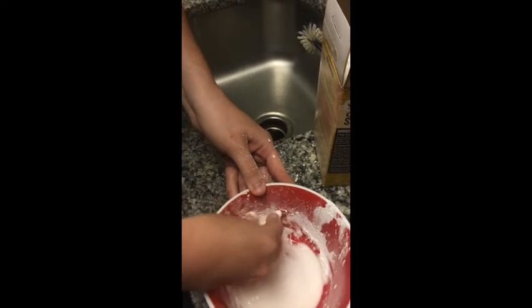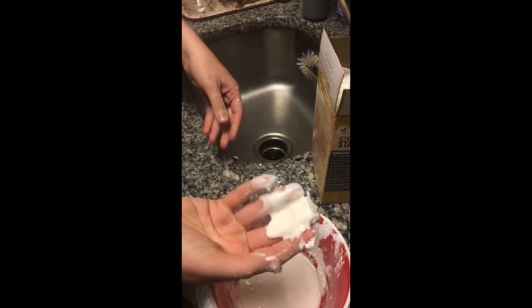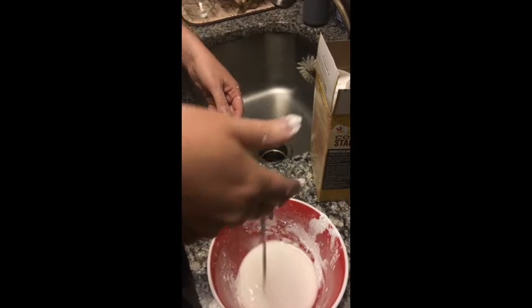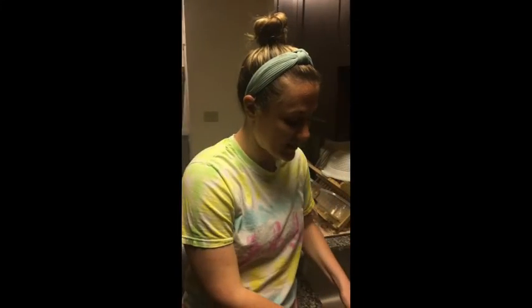Oh my gosh, it's so hard to pick up. And now it's liquid. Look at that — so cool, right? Okay, friends, I'm having so much fun. Go ahead, you can make this at home. All you need is cornstarch, a spoon, a bowl, a little bit of water, and maybe some paper towels to clean up.